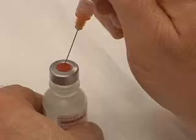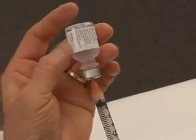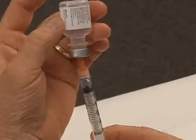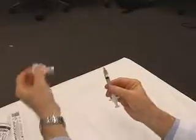Insert the needle through the stopper in the top of the vial. Inject the air. Invert the syringe and vial and withdraw the required amount of vaccine. Remove any large air bubbles. Once you have the correct volume in the syringe, remove the needle and syringe from the vial.